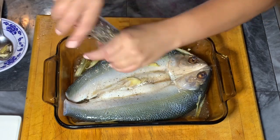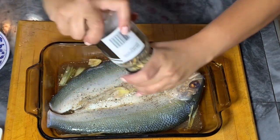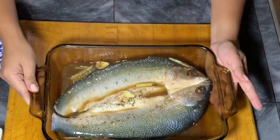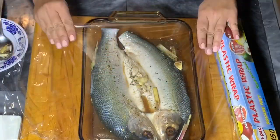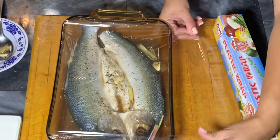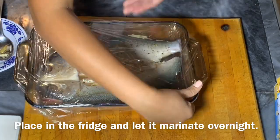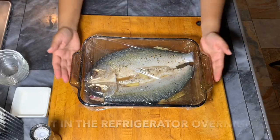Now I'm seasoning the other side of the fish with ground black pepper, salt, and garlic pepper. This is actually a very delicious recipe — I think the marinade makes the fish taste even better. If you don't have time to marinate this overnight, you could marinate it for at least an hour. But I've done that before and it doesn't taste the same as marinating it overnight. It's worth it though. So here is our bangus or milk fish — I'm going to put this in the refrigerator overnight.